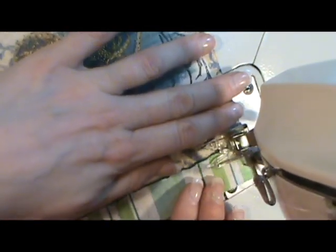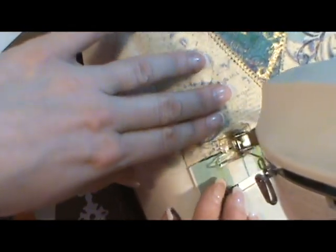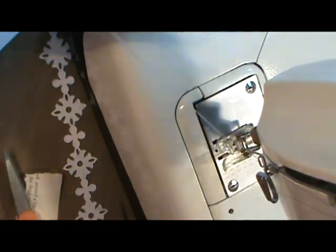I'm not locking the stitches since it's not going to be handled a lot. I'm just snipping it free when I'm done.